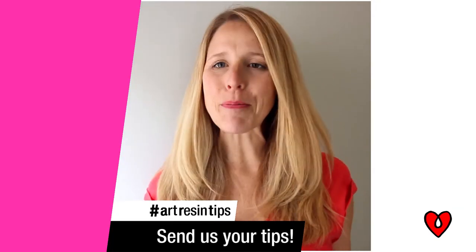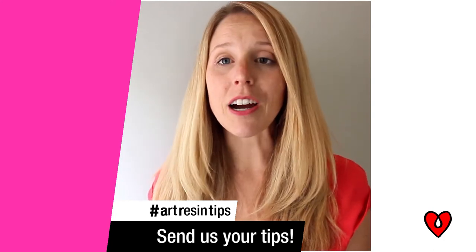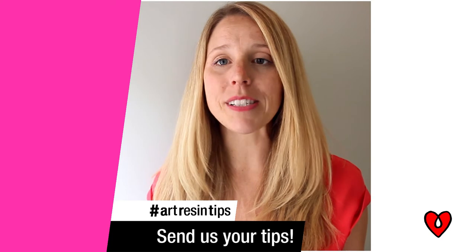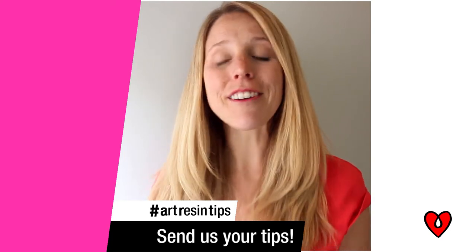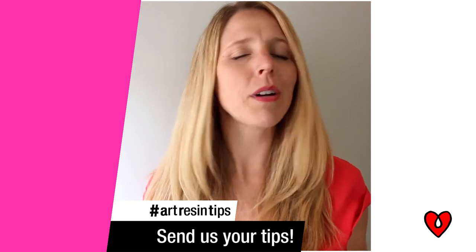It's Video Friday 2.0. We want to feature your Art Resin tips. So upload a video using that hashtag ArtResinTips and you might see your video featured on Video Friday. Maybe you added a little jingle at the end, maybe you don't — whatever you like.